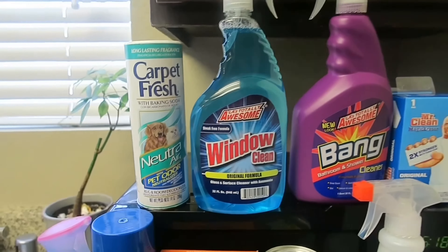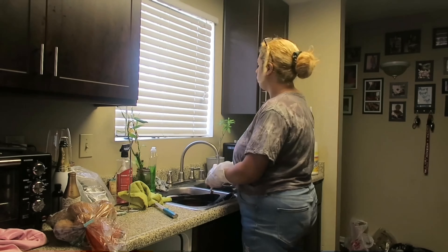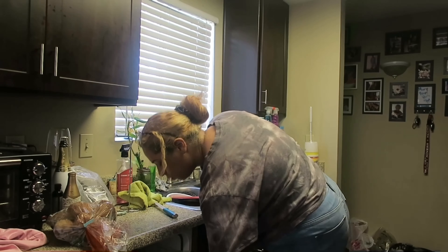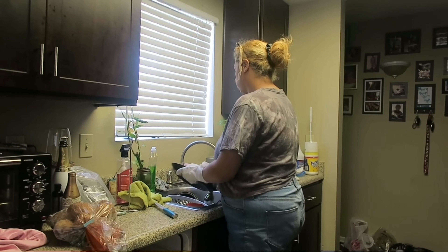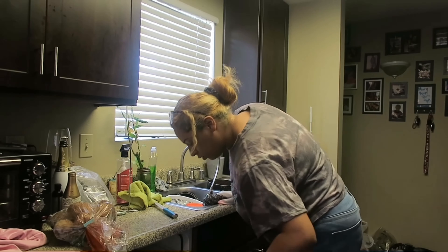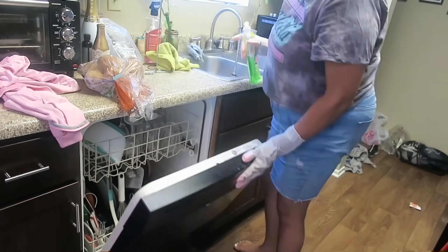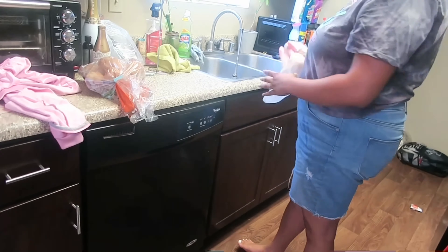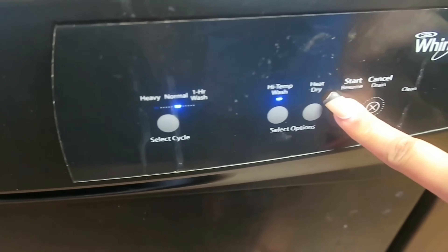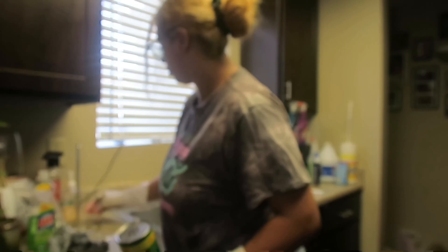Let's get started. First I'm starting in the kitchen to get rid of those dirty dishes and placing them in the dishwasher so I can clean the sink. I'm using this soap for the dishwasher because I don't have any more dishwasher pods, so this is my substitute. Now I'm moving things out of the way so I can clean out the sink.